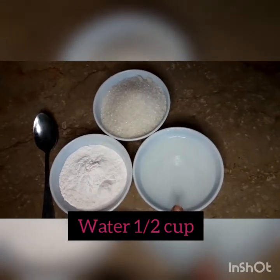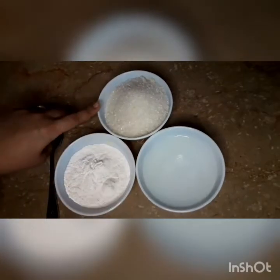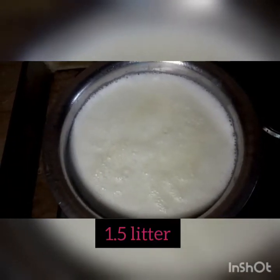Here I have 4 tablespoons of custard powder and half a cup of water — this is normal water. I also have one cup of sugar; this is normal chini, not spicy chini, it's a sweet chini. And I have 1.5 liters of milk which I have boiled.